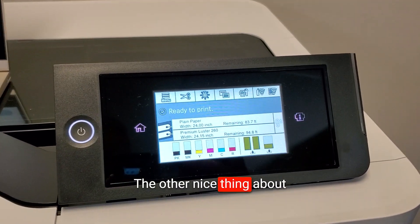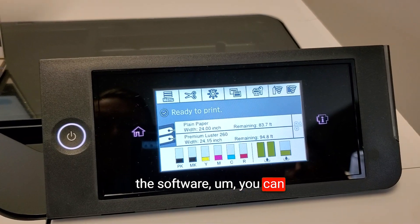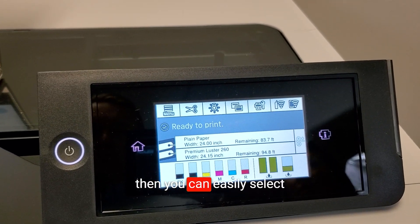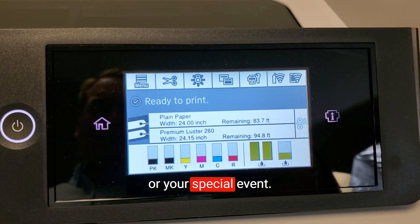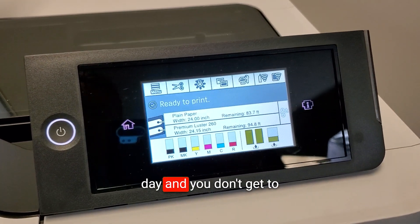Another nice thing about Epson Print Automate is that you can leave those print jobs stored within the software. You can easily go back if you need to print another one — if you need duplicates, say you need five of them for five different classrooms or a special event, you can easily select that design and print it five times. It makes it really easy to go right back where you were working if you get called away.